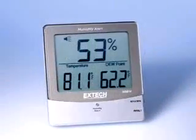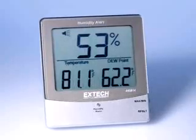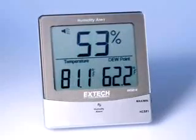The X-Tech model 445814 humidity alert meter features a triple display for temperature, relative humidity, and dew point. Dew point is the temperature where condensation forms. The closer the air temperature is to the dew point, the more likely condensation will form, especially inside walls and other hidden areas.